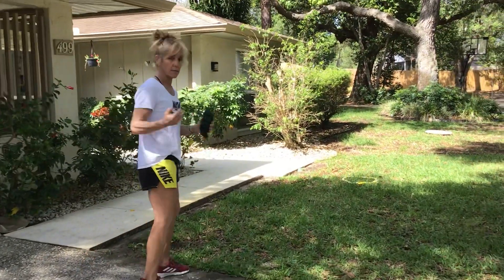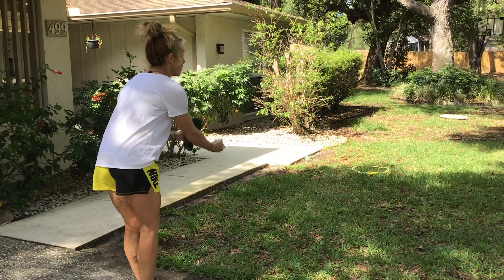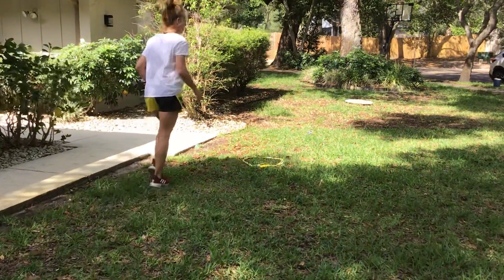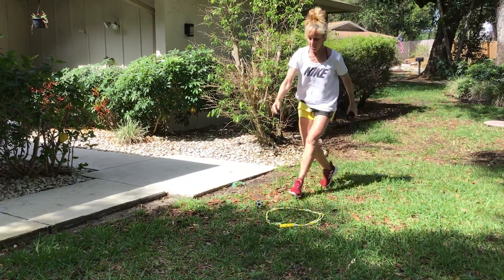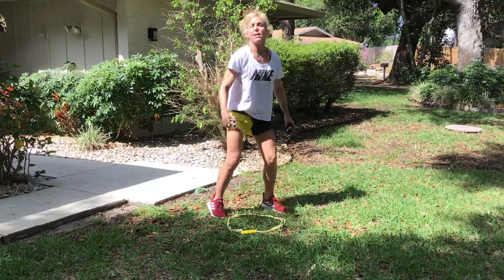Here's hole one. I'm going to use my underhand tossing. Remember, face your target. You're going to tick and on top, step with opposition. So there's one — wherever it lands, that's where I take my next toss. Two, three. So I got that hole in three.